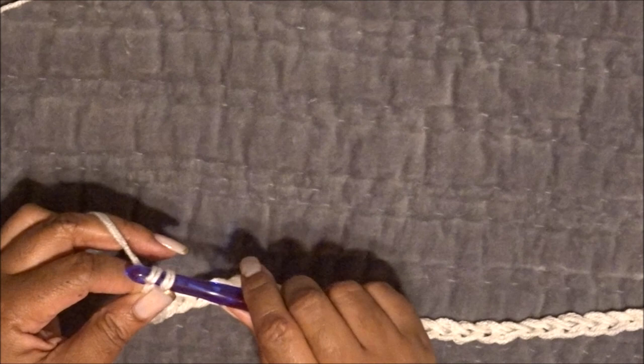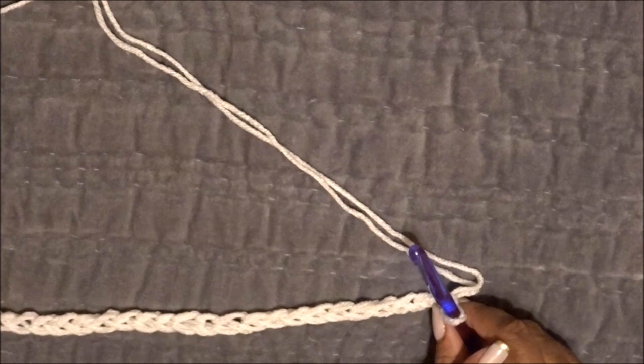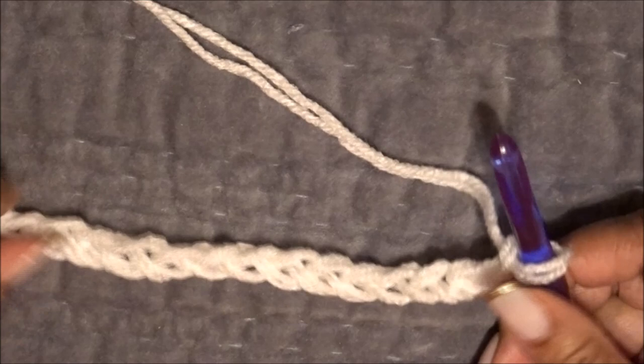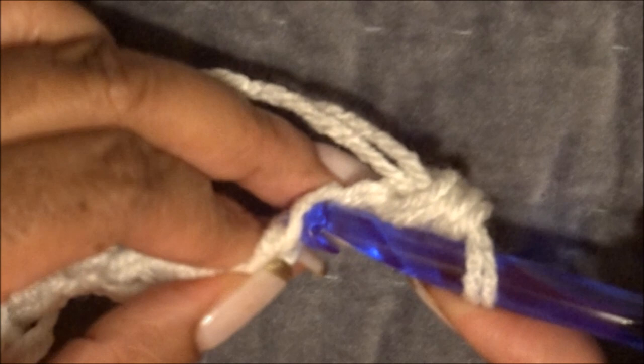Now we're getting ready for the next row. We're going to chain two — this is not included in our initial chain — and then rotate the project. I'm right-handed so we're working right to left. This entire project is single crochet, so it's very simple and should be accomplished in 60 minutes or less. Skip the first chain from the hook and go directly into the second one. Insert your crochet hook, wrap over, pull through — you'll have two loops — then wrap over and pull through both.